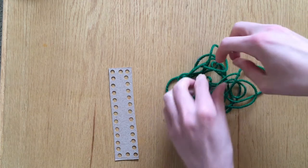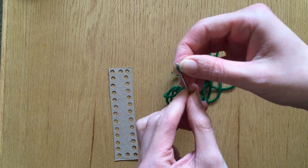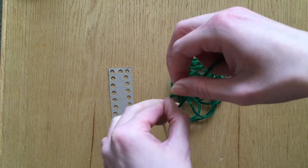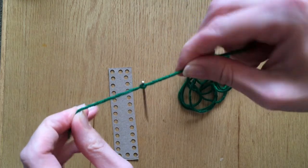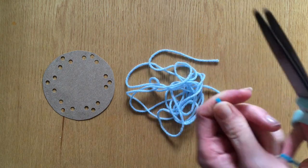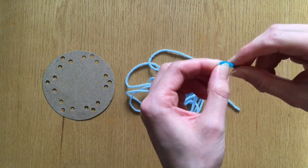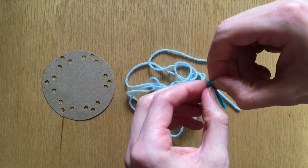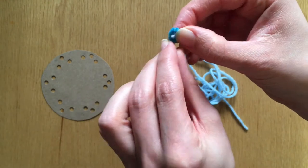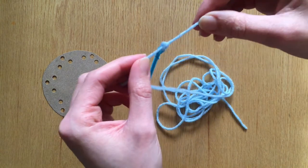Another option is to thread your yarn through a large blunt needle. I'm using a yarn needle here, but those big plastic needles also work really well with kids. Once the yarn is through the needle, I would recommend tying a knot to hold the yarn in place and make sure it doesn't slip out of the needle. And finally, a third option is to make your own needle using a pipe cleaner. Start by cutting a small piece of pipe cleaner, then bend the end to form a small loop and twist it in place to hold. This loop will be the eye of the needle and you can thread your yarn through the eye. Then go ahead and tie a knot in the yarn to hold it in place.